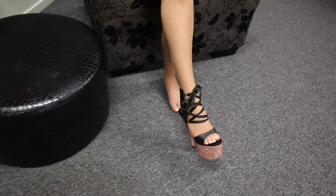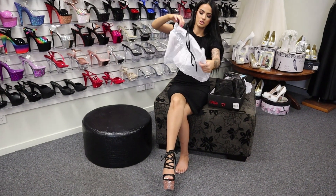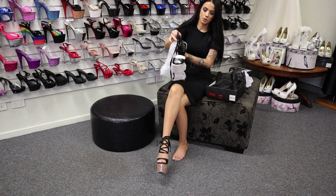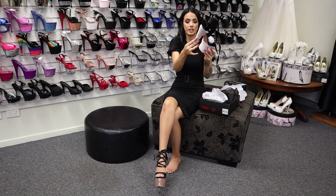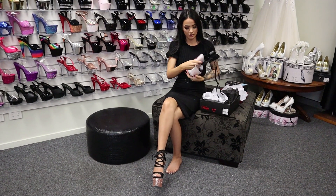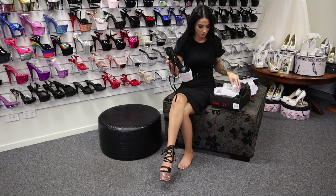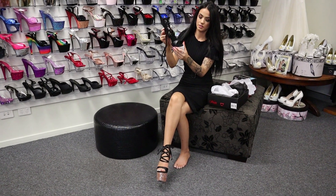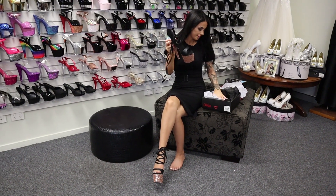And again, protective packaging — especially with the glitter, you don't want to be getting shoes and have all the glitter come off, so they always make sure they're very well protected. You know you're getting a good quality shoe when it's like that.